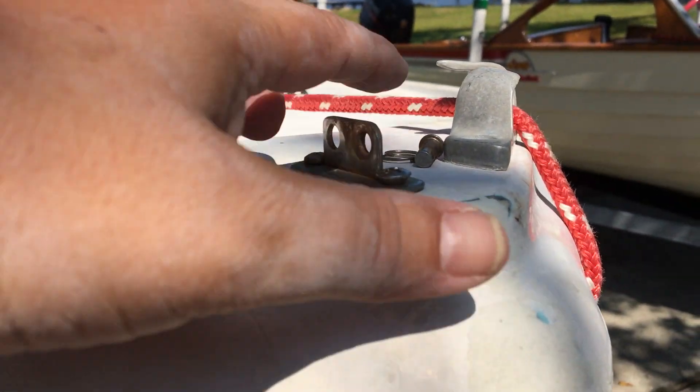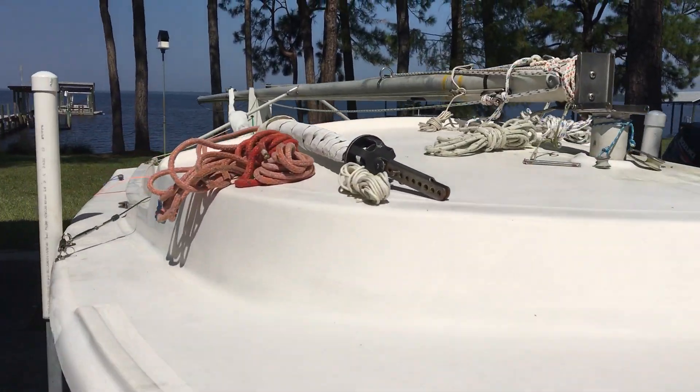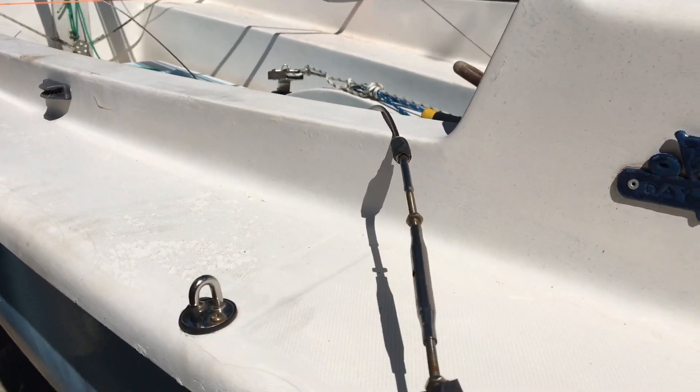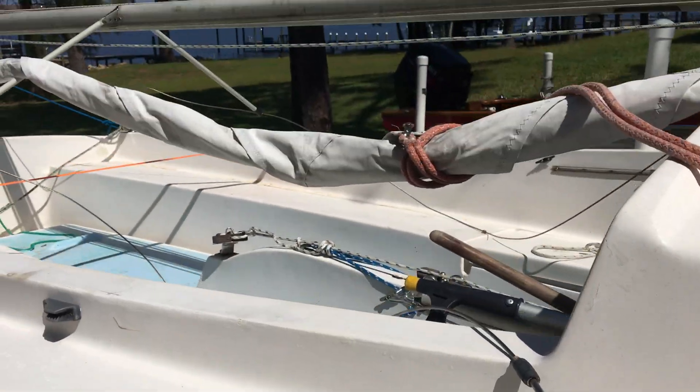It's gonna go on this forward hole on the tang. The side stays — the shrouds — are connected up. They're loose, and we've got them angled so they're not gonna hang up.